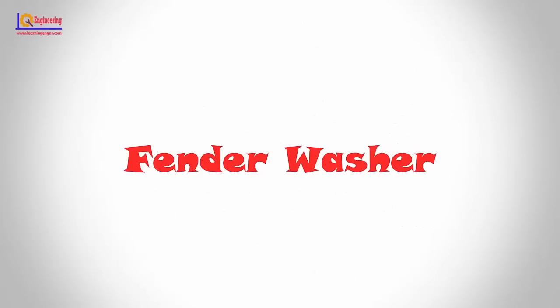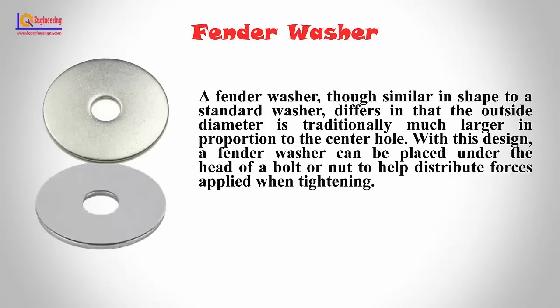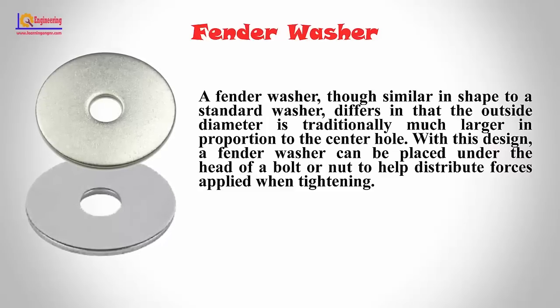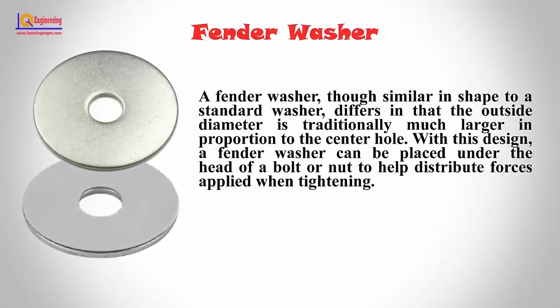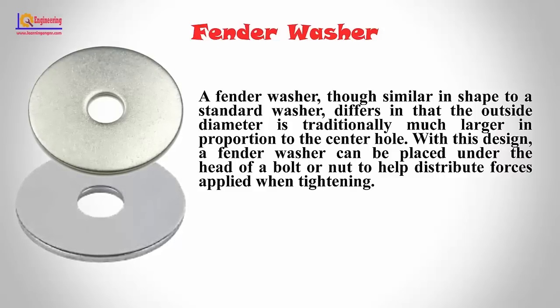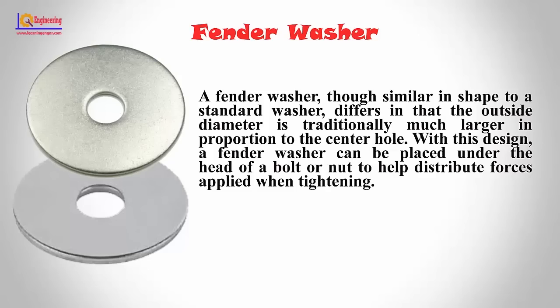Fender washers: A fender washer, though similar in shape to a standard washer, differs in that the outside diameter is traditionally much larger in proportion to the center hole. With this design, a fender washer can be placed under the head of a bolt or nut to help distribute forces applied when tightening.